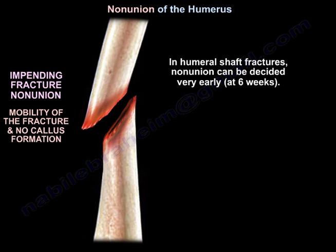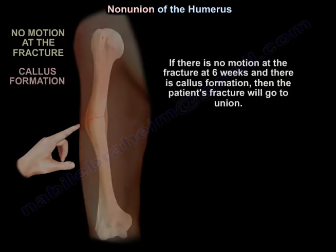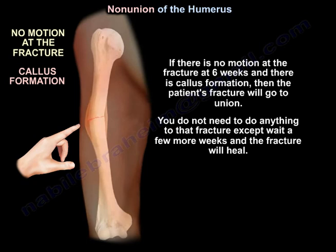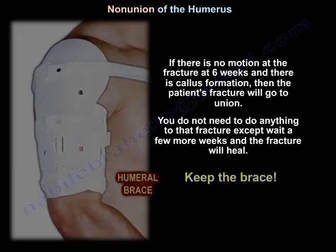In humeral shaft fracture, non-union can be decided very early at six weeks. If there is no motion at the fracture at six weeks and there is callus formation, then the patient's fracture will go to union. You don't need to do anything to that fracture except wait a few more weeks and the fracture will heal — keep the brace.